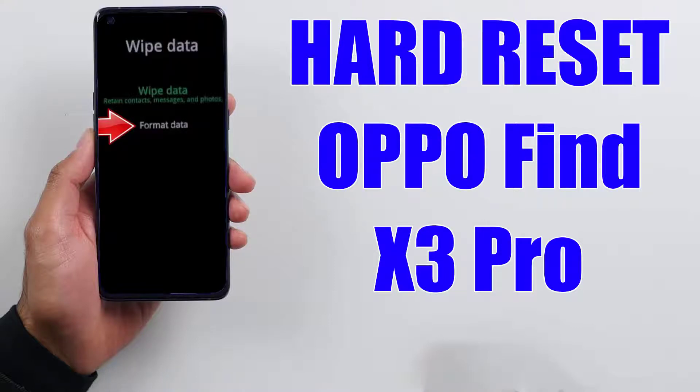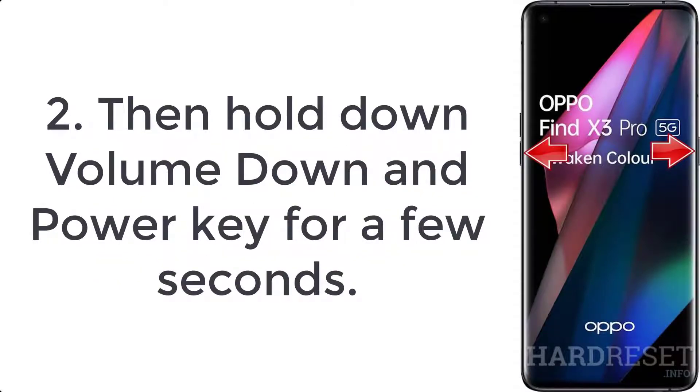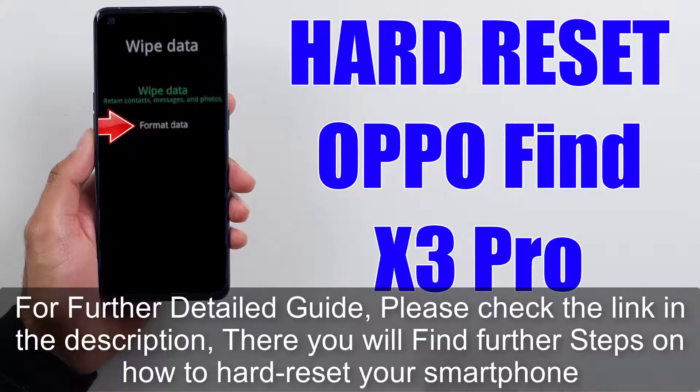How to hard reset Oppo Find X3 Pro. Step 1: turn off your smartphone by pressing the power button for a couple of seconds. Step 2: hold down volume down and power key for a few seconds. Step 3: let go of all held buttons when recovery mode appears.